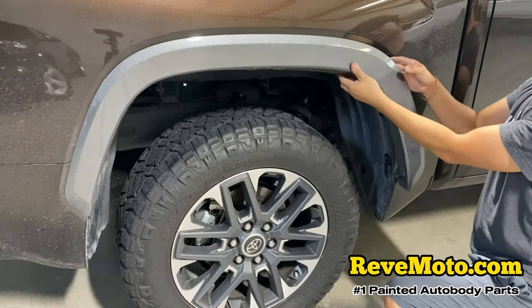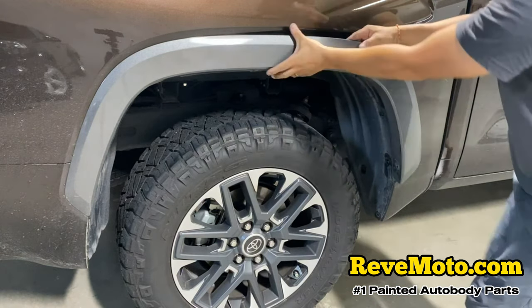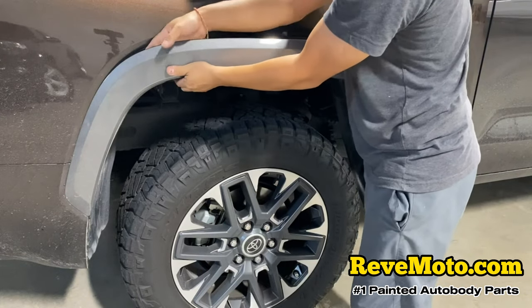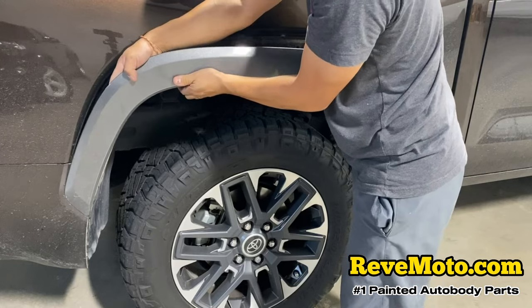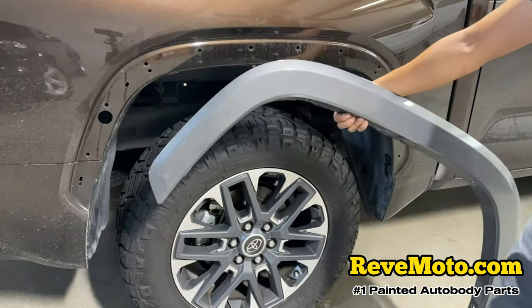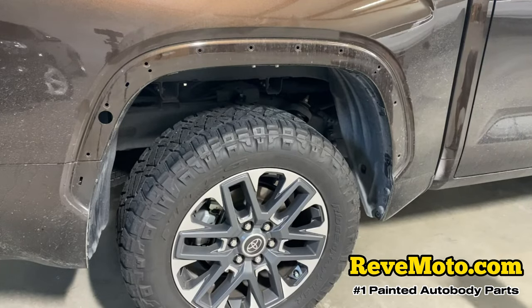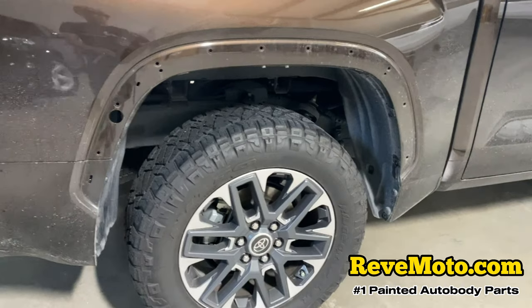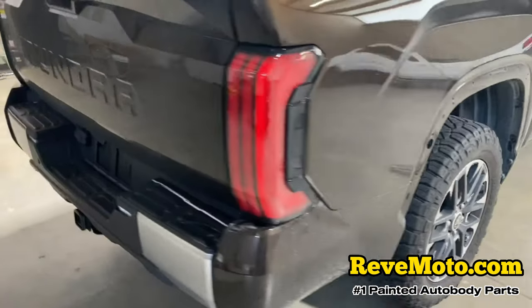These fender flares are super easy to take off. Here we go — let's do the other side.